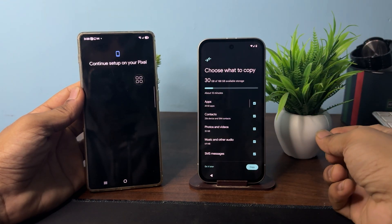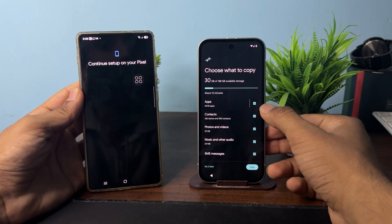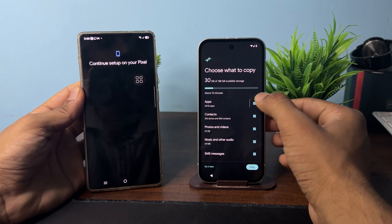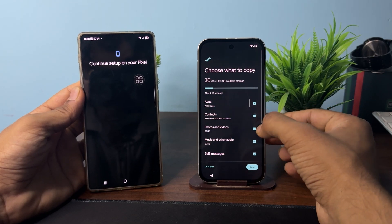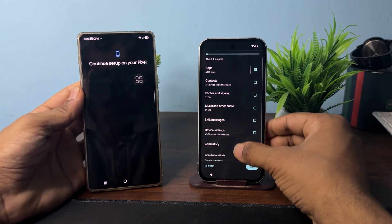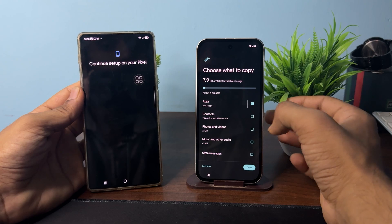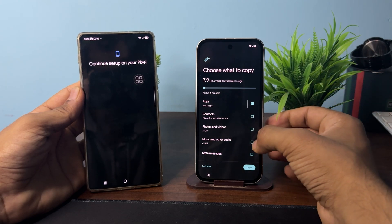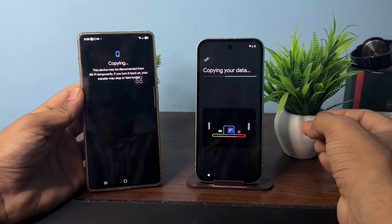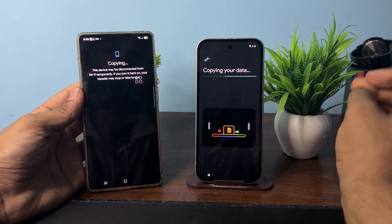Here you will see what type of data you want to copy. If you select all, it will copy everything. If you only want specific items like applications, you can uncheck the rest. You can also add more items, then click Copy and it will begin copying the data.